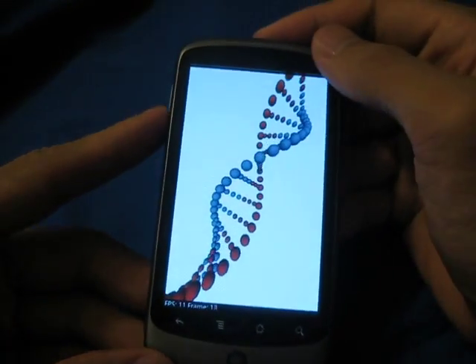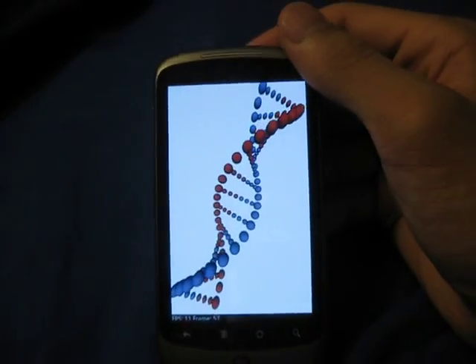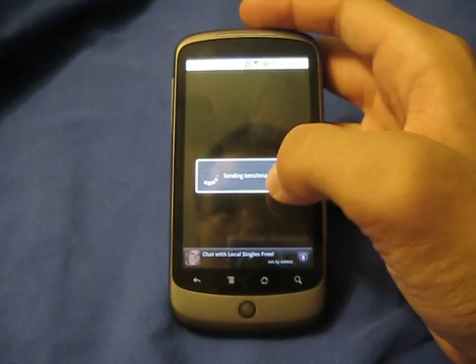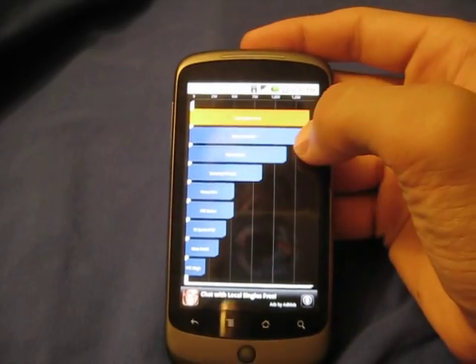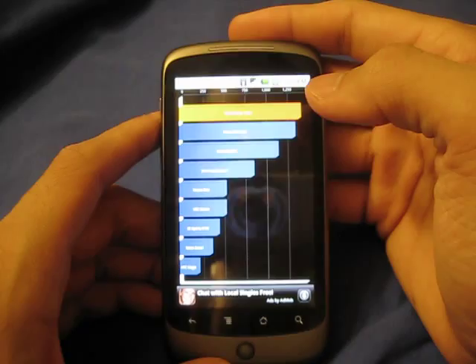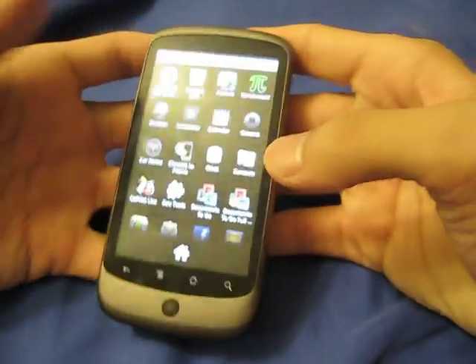Usually I don't rely on this test by itself, but rather I do other benchmarks with it. And I get a Quadrant score of 1412, which is a little bit better than the stock Nexus One 2.2 update. Let's just dive into this ROM a little bit more.